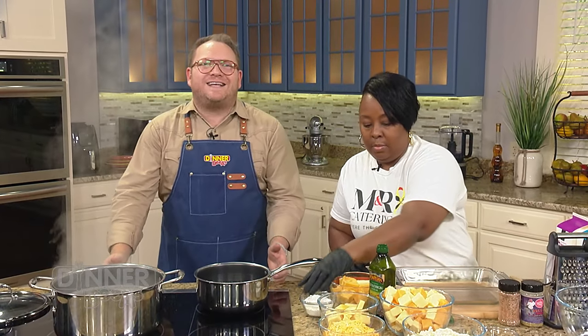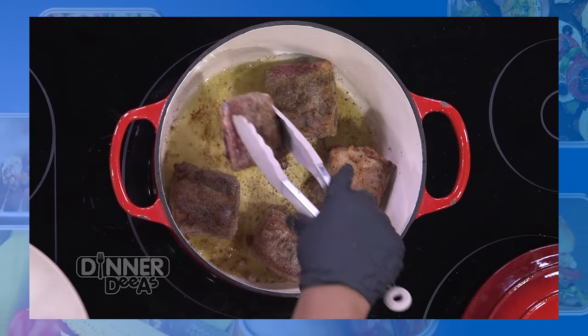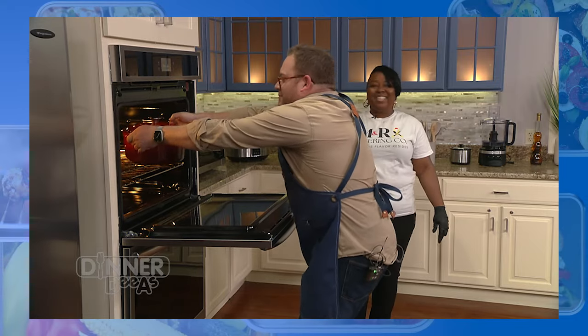Welcome back to Dinner Diaz, Ideas for Dinner - today from our friend Maria Rumlin. Before the break, we seared up some short ribs and they're in the oven swimming around in red wine, beef broth, chicken broth, garlic, rosemary, thyme, and seasonings. Any other day that would be fine for the main meal, but today it's actually the supporting actor to Miss Maria's mac and cheese.